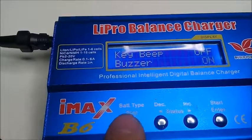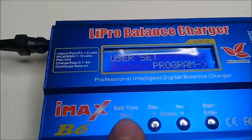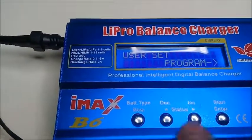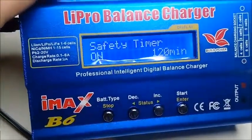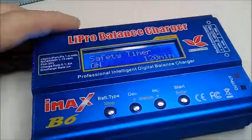So that's it. We go back to the main screen — there we go. That is now off. No more annoying beeps. It's a quick and easy thing to do for the IMAX B6 charger. Thanks for watching. Bye.